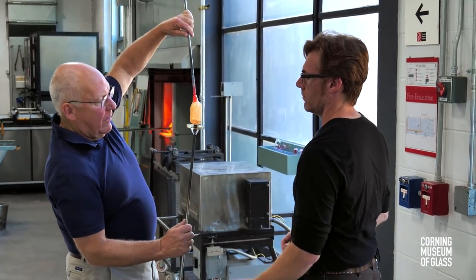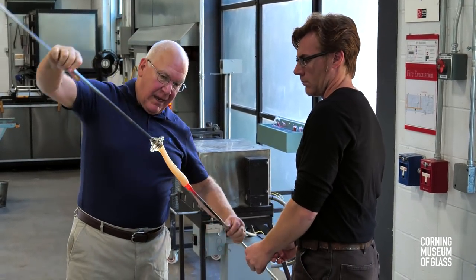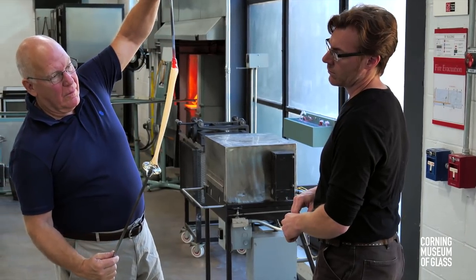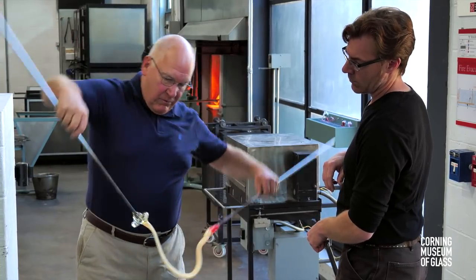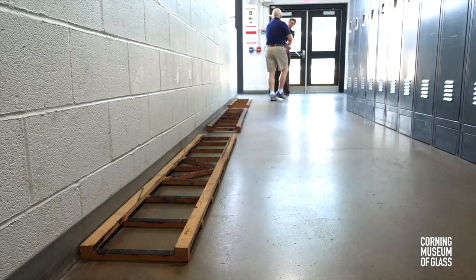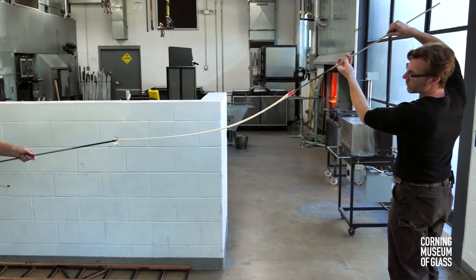The tip is attached to another disk of glass, and the cane is formed. The cane has been pulled to a length of about 25 feet.